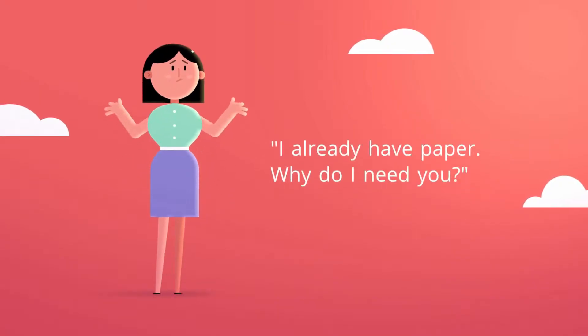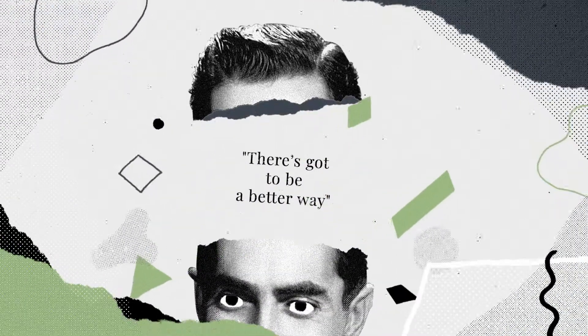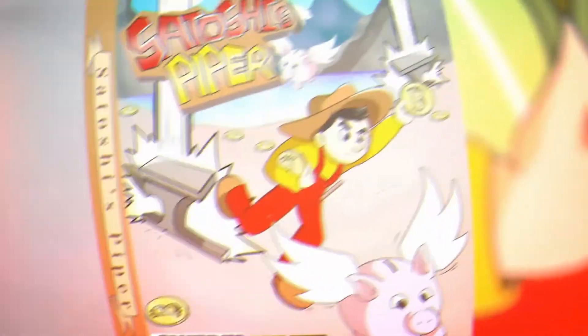But I already have paper — why do I need you? Paper crypto wallets have been around for years, but it's hard to produce them securely. There's got to be a better way. And now there is.